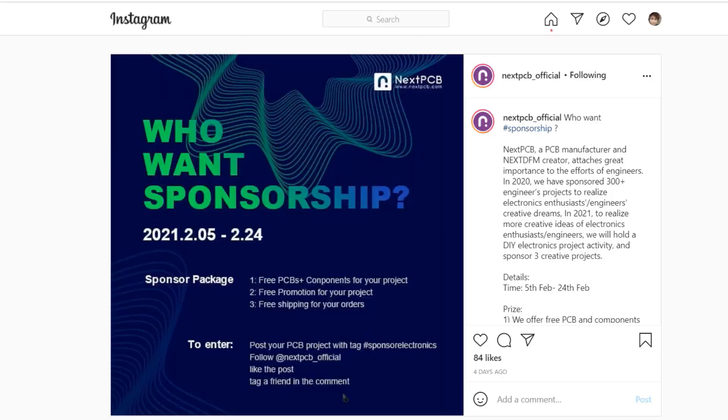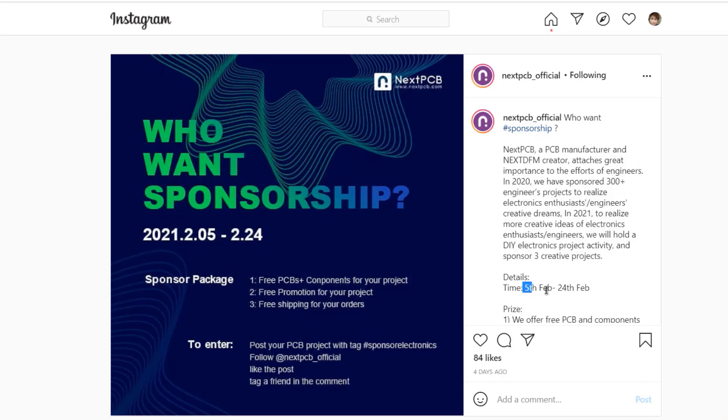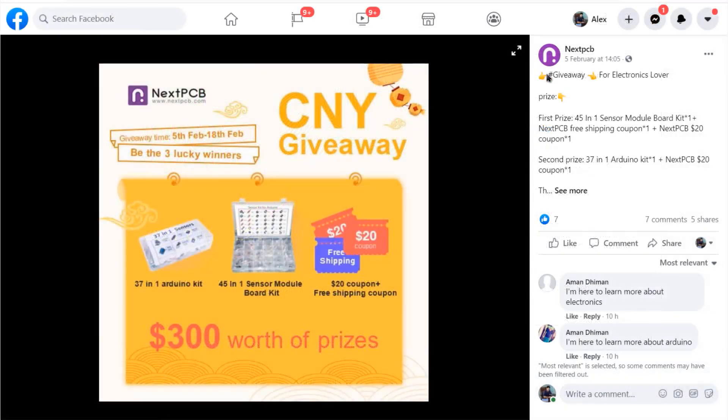Currently, NextPCB is doing a sponsor's tip activity — they will sponsor creative posts with free PCBs and components, and also offer winners free shipping coupons and other prizes. I have put the link below the video. They are also doing a giveaway to celebrate the Chinese New Year. The prizes are a $37 Arduino kit, a $45 sensor module board kit, and some coupons. Follow their Facebook post from the description link.